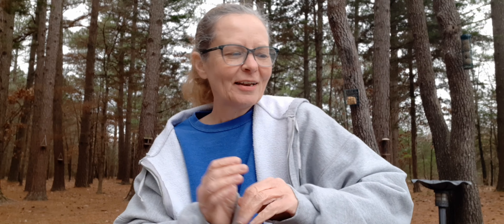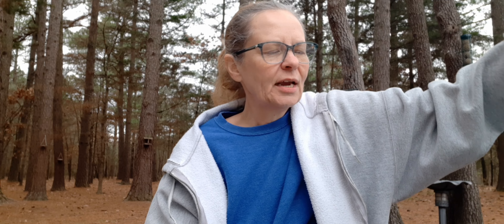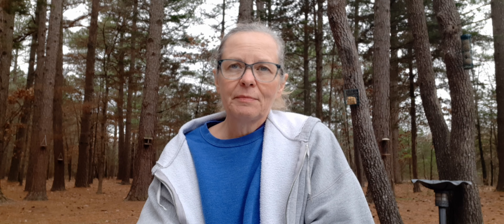I made two baskets because I'm wanting to make a bunch of amigurumis out of this book. I already made the Dumbo Octopus when I first got my book and did the review. Now I had talked about doing the next one, so let me show you what I did — I'm so excited about it.